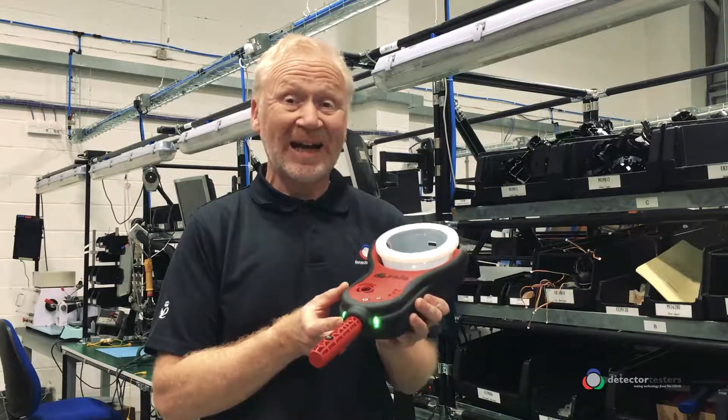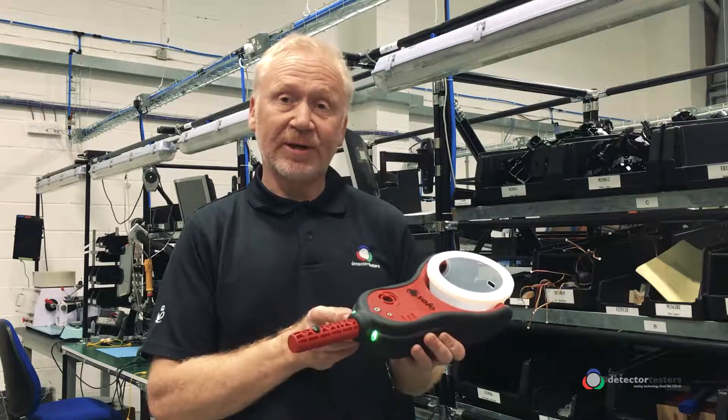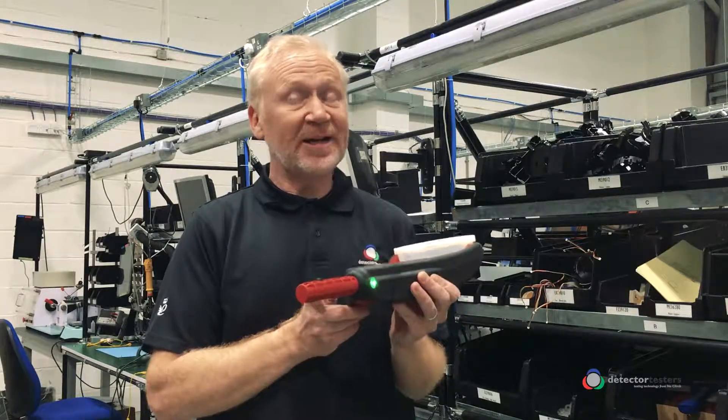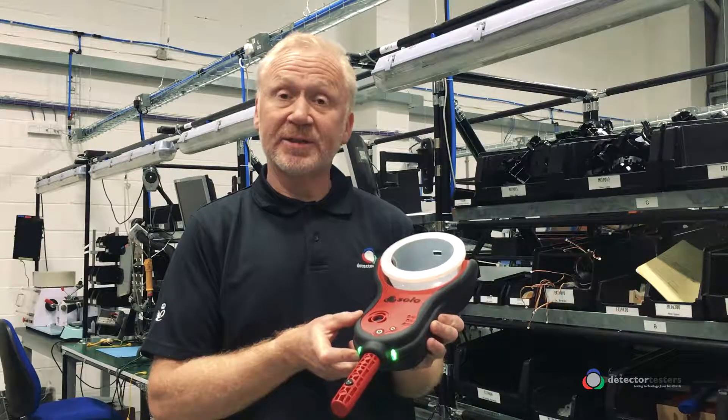However, if the fault hasn't cleared, repeat the above process up to a maximum of three times. If you still aren't able to clear the system fault, that's when you need to contact the technical Detector Testers product support.